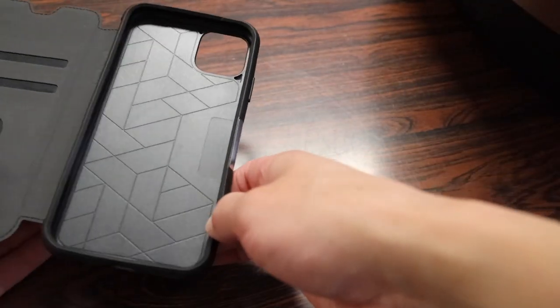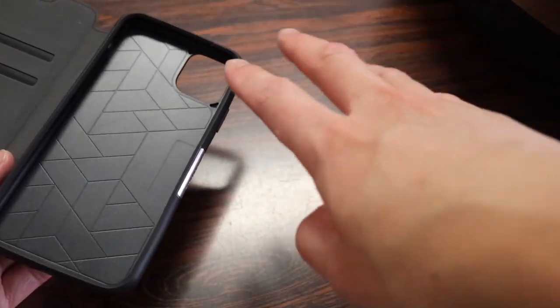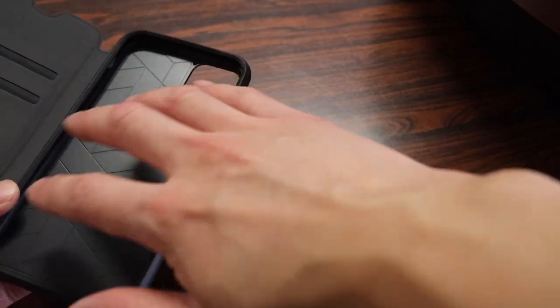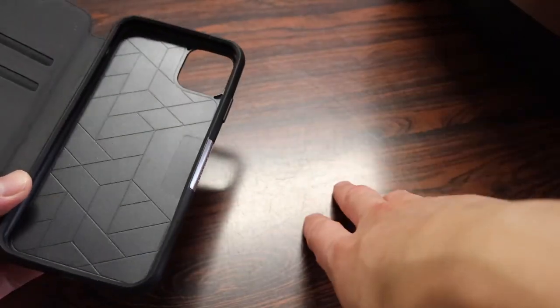In terms of cons, the only thing I wish OtterBox put on the back here is some sort of felt or soft material, so when you put your iPhone in it touches against something soft rather than hard plastic. That's pretty much my only gripe with the Strata case.